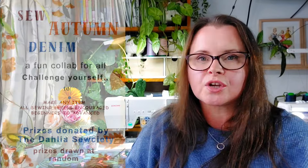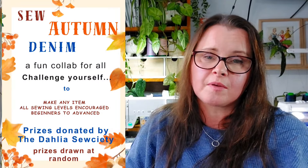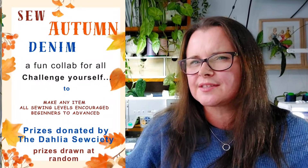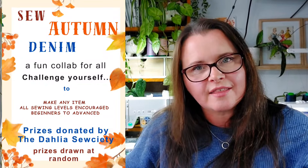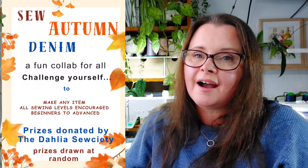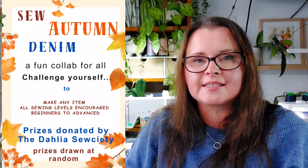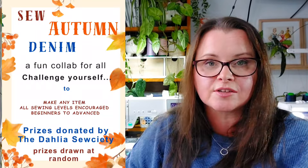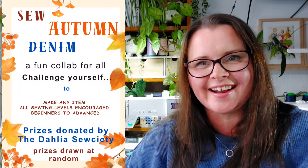Sew Autumn Denim has been run by myself and three other YouTubers from Australia. We decided we wanted to make things out of denim because it was just the perfect time of year. Autumn — our weather is sometimes warm and sometimes cold, it's that mid-season. I know in the other hemisphere it's quite similar. It's a really good time to be making something out of denim, and I wear it all year round. So we decided to make something that would be suitable for everybody.